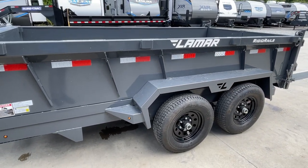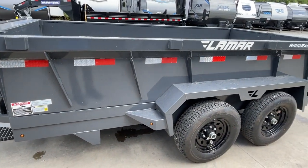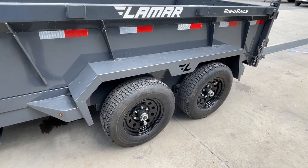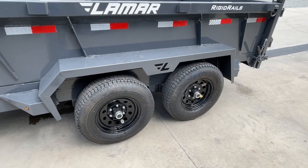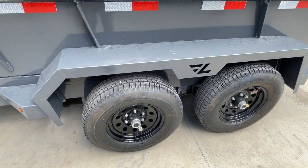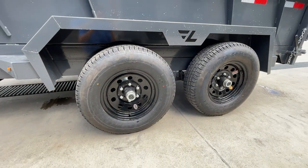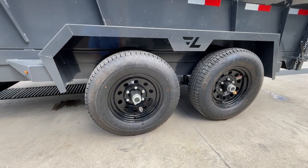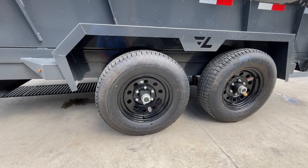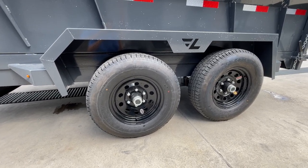This trailer is not over 10,000 GVW where reflector tape would be required, but it does have some reflector tape going down the side. This has the newer style fenders — partly why I wanted to showcase this trailer. It's got fender gussets front and rear, and the Lamar logo embossed in the fender, which gives it a different, neat look. Notice the charcoal powder coat on the trailer, and then black mod wheels — just gives it a nice look. Being a 10k trailer, it's a six-lug axle, and that calls for a load range D 8-ply tire — a 225-75R15 load range D.